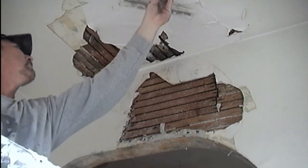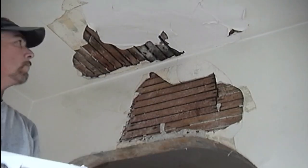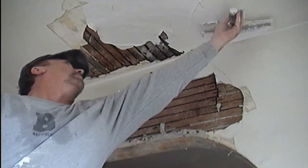Before starting a project like this, you need to lay down plenty of floor protection like cardboard and 4-foot-wide contractor paper, so you can protect the floor from plaster dropping and denting a surface, or wet material drying on your finished floors.